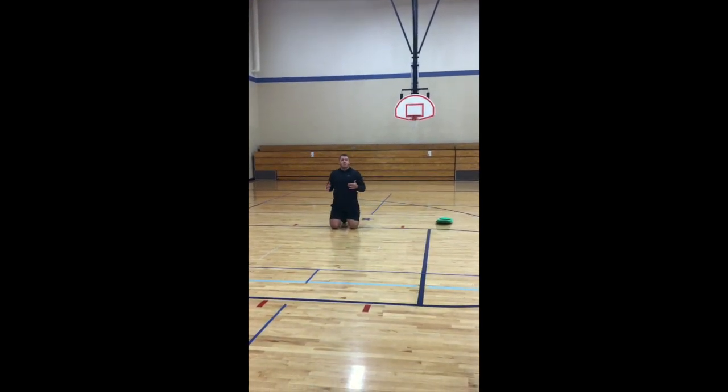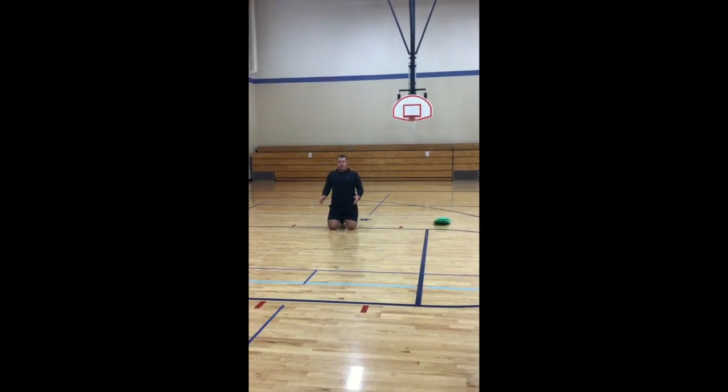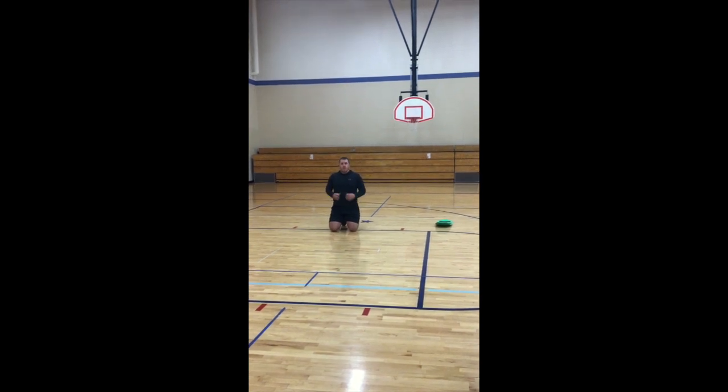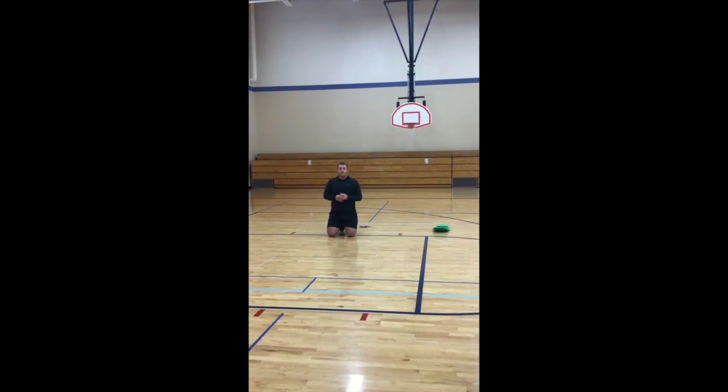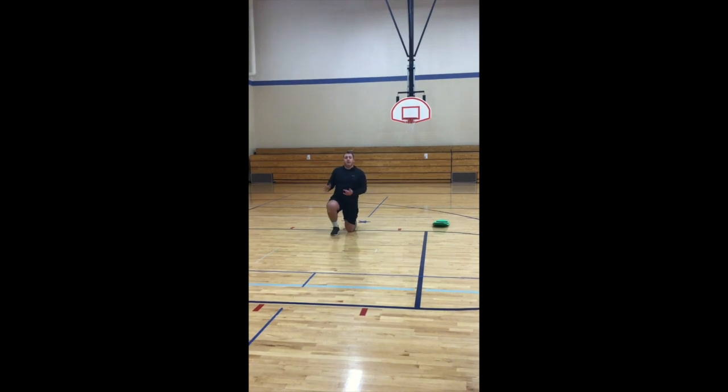If you have an exercise ball at home, you can work on balance by sitting on the ball with their feet on the ground. You can hold them at the hips to help. If they don't need assistance, just have them balance on their own. They can bring their feet up off the ground to make it more difficult.